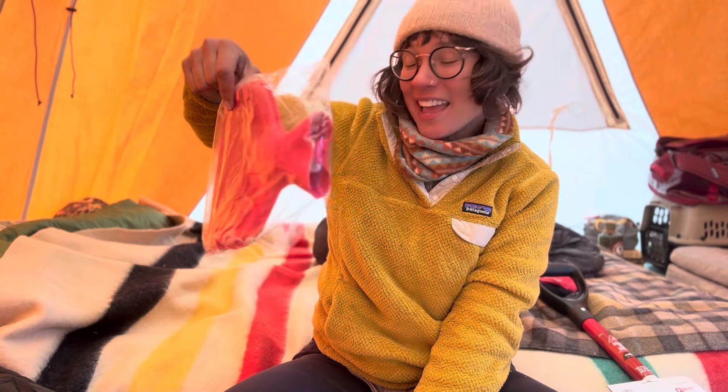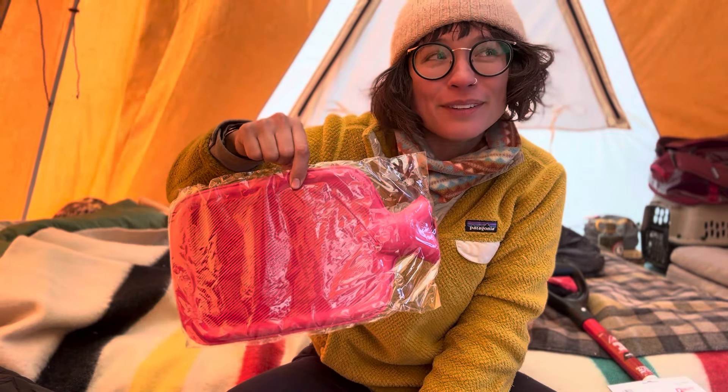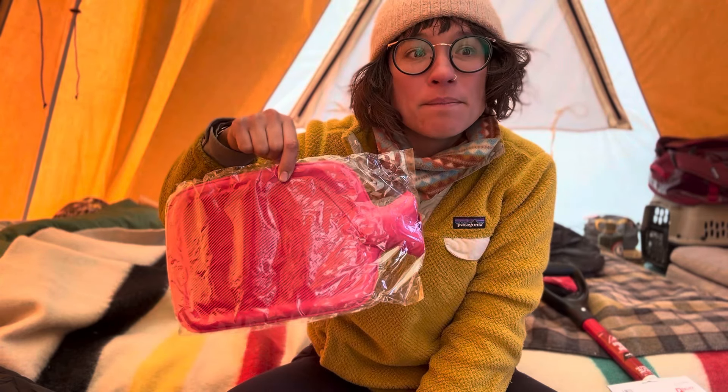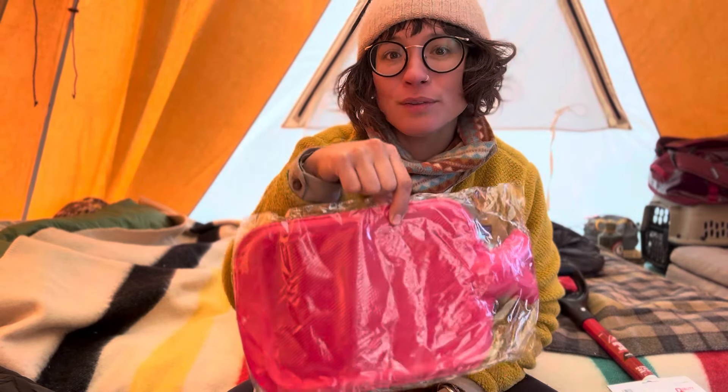I've seen so many people knit adorable little cozies for their hot water bottle heaters, so maybe that's something I'll do in the future too. Hopefully we'll be able to heat up enough water, pour it in, and have our little toes nice and toasty during the coldest temperatures. It's supposed to drop into the teens for a couple of days, so even if it doesn't snow it's still going to be cold at night — we're preparing for that.